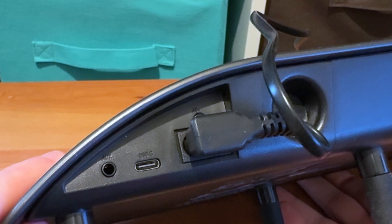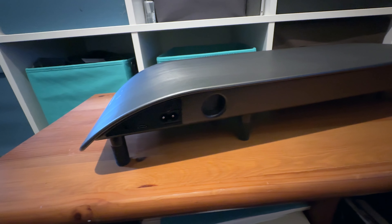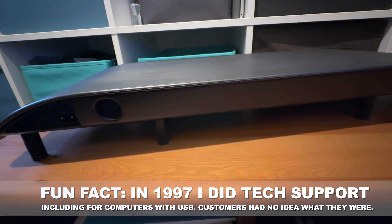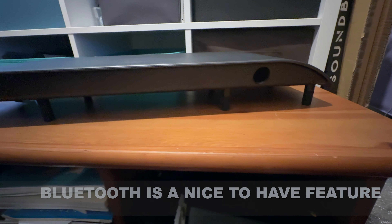One nice little touch here is that you get a USB-C to C and USB-C to A cable in the box, which means basically you can connect it to just about any computer sold since about 1998. The idea here is more that you've got ordinary laptop speakers and you want them to sound a fair bit better. There's also inbuilt support for Bluetooth, so you can pair it to just about anything that does Bluetooth, which is just about everything these days. So it's a nicely flexible sort of unit.